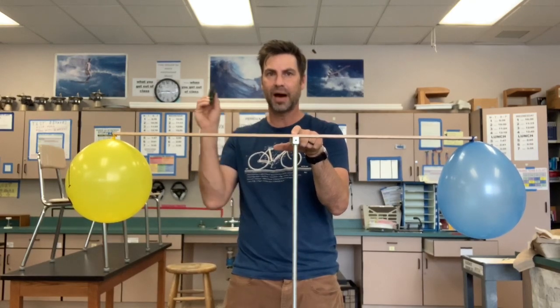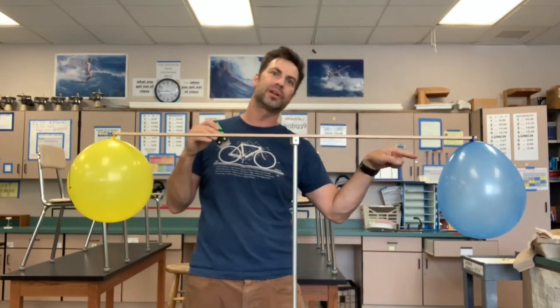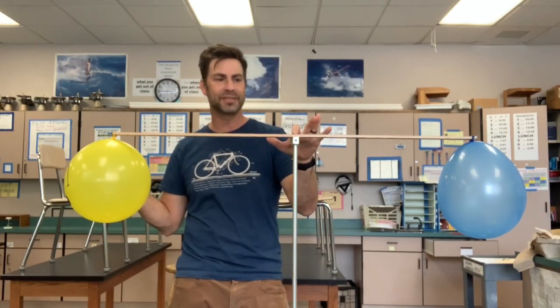I'll pop one of the balloons and we will see if it tilts to one side or another. If it tilts down this way, that means this one has more mass than that one. If it tilts the other way, that means that one has more mass. Right now they're equal, so let's get rid of the air out of the smiley yellow balloon and see what happens.